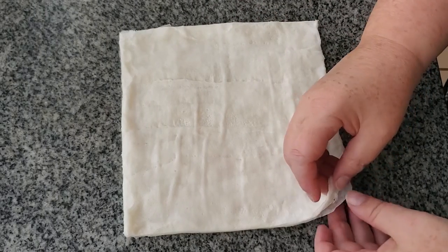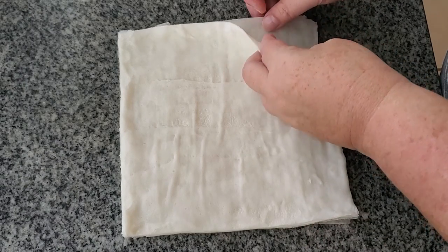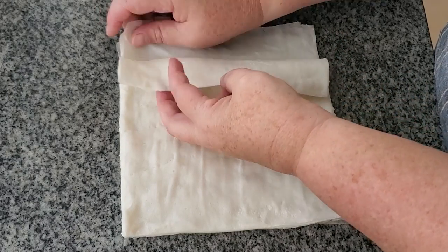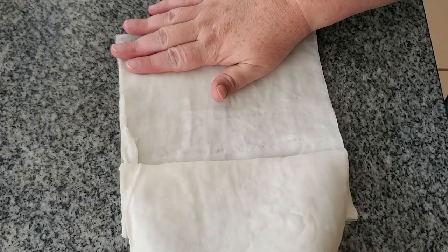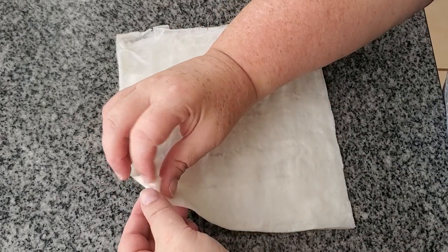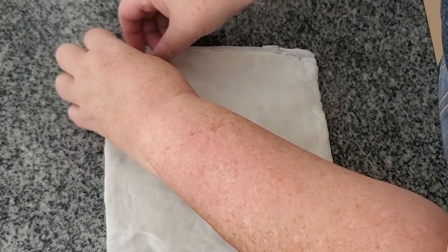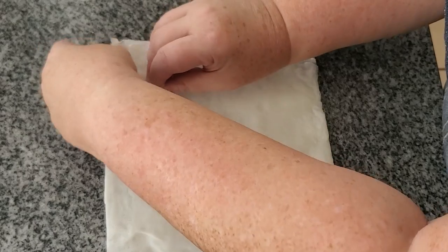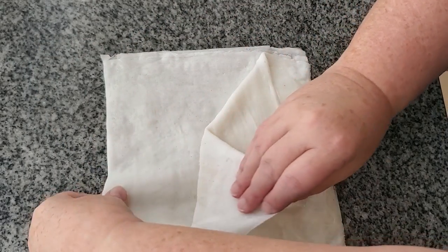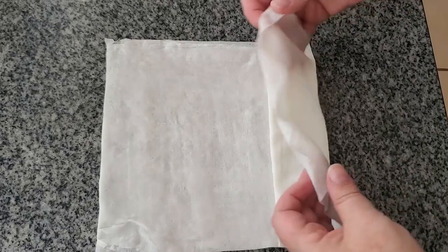First we need to peel these apart. In retrospect I probably would have cut them in half first and then peeled them apart, but you can still peel them apart just fine — they're pretty resilient and don't tend to tear too easily. Even if they tear, you're going to be rolling them onto themselves a few times so the tear ends up in the middle and won't matter. See how thin and see-through they are? That's exactly what we want.